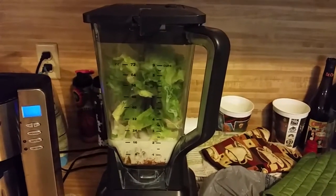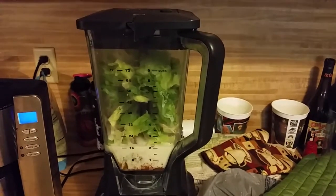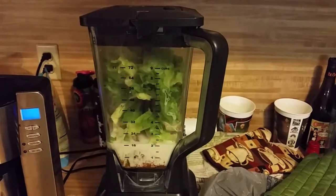Good morning. It's Wednesday, the day before Thanksgiving. Today is number 58 of 99 weight loss smoothies.